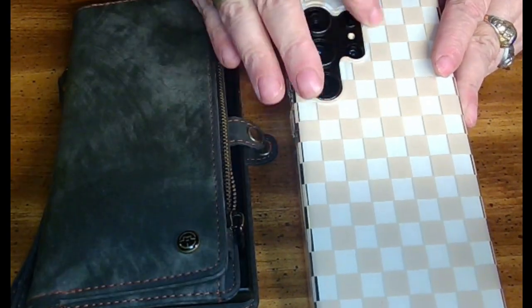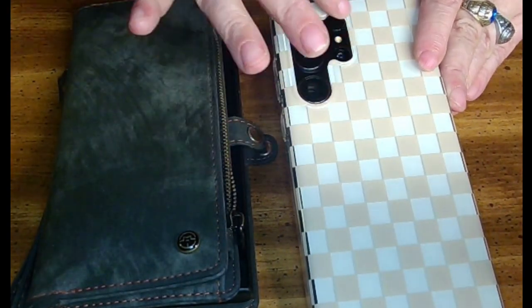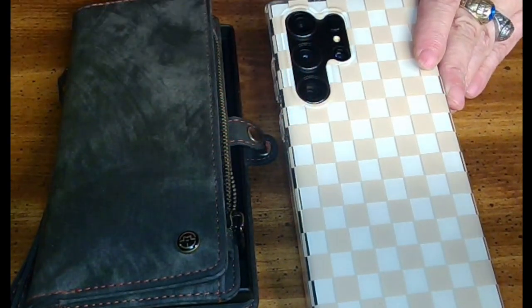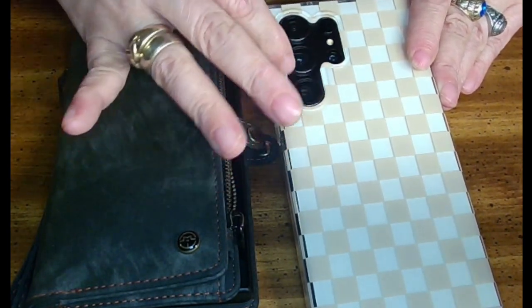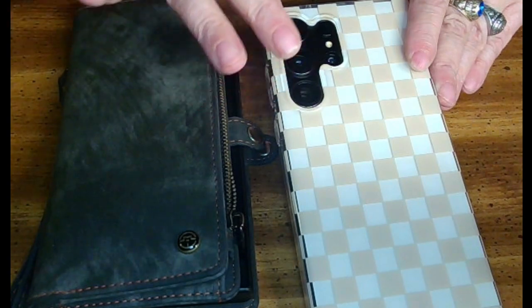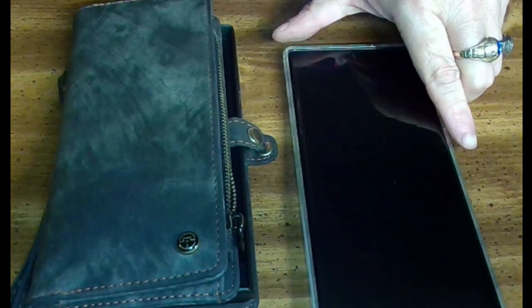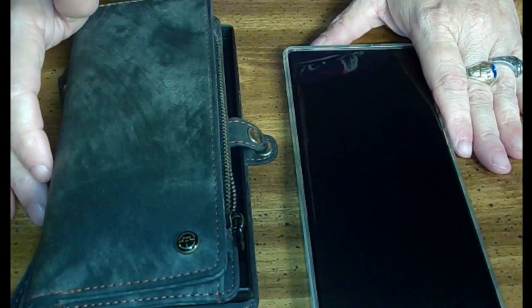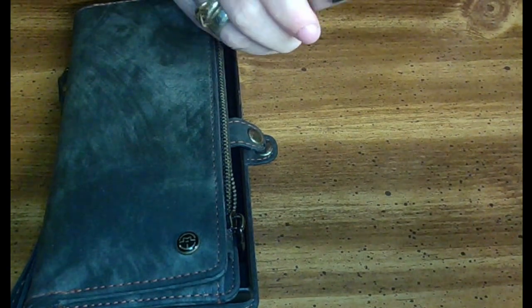You can see it's got a raised lip to help protect the cameras, which are — unfortunately — the raised cameras are one thing I don't like about this phone, honestly. But the case has a raised edge so if you put it face down, you don't have to worry about your cameras touching or getting scratched up.